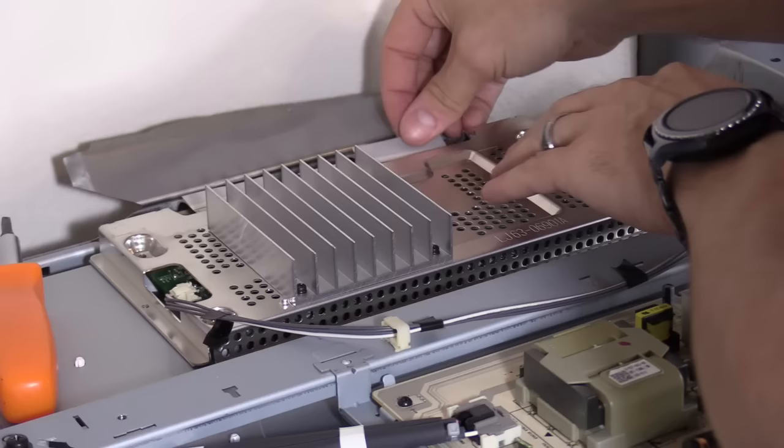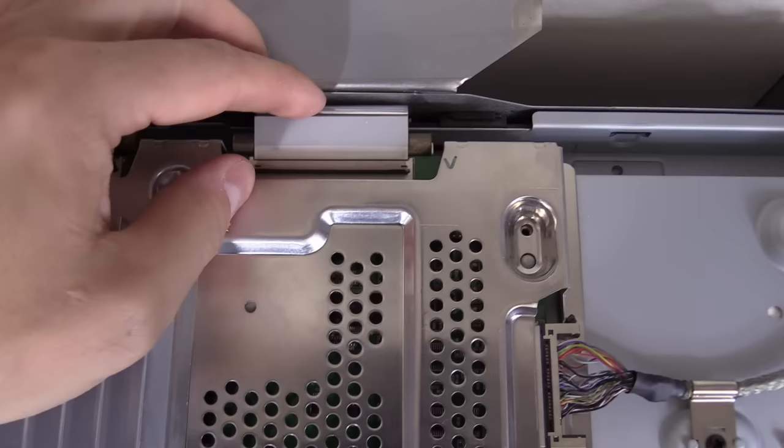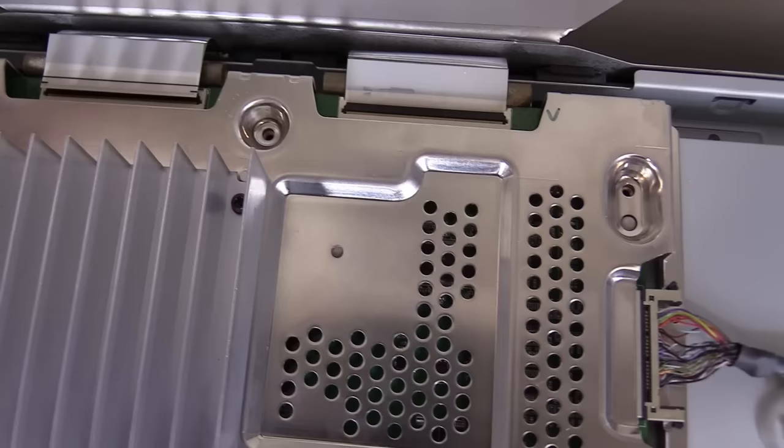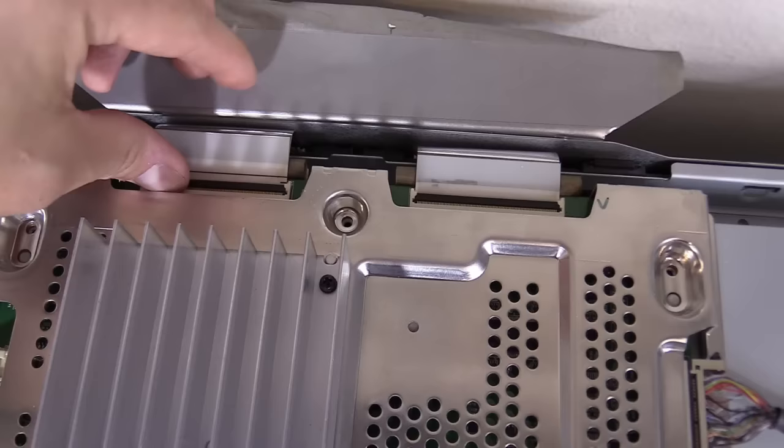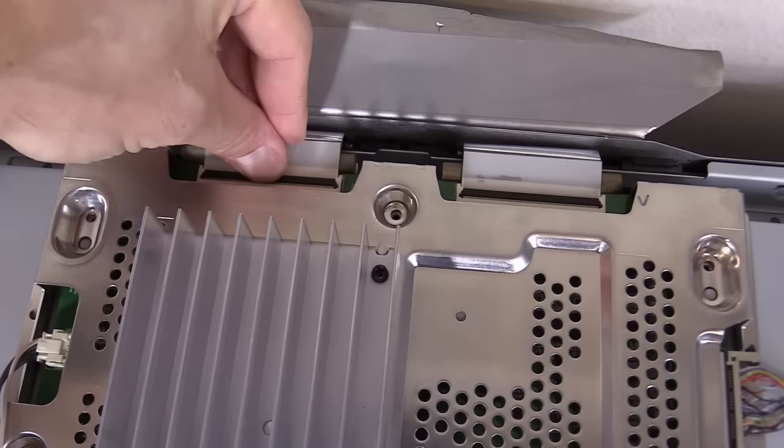Make sure you hear that click when plugging in the connector. For the ribbon cable, lift up the latch, slide it in. When you close the latch, you'll notice that black line disappears. For this other connection, there's a white tab that goes under it and slides in — lift up on the latch and then close it. That feels good.